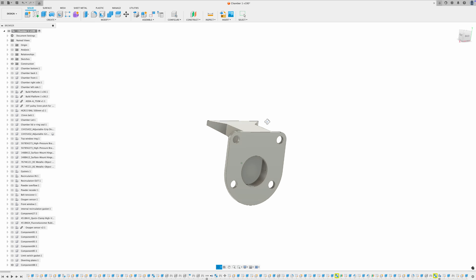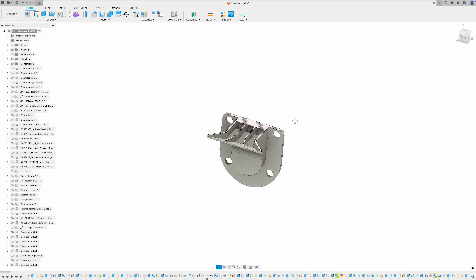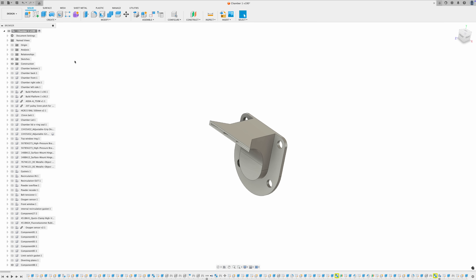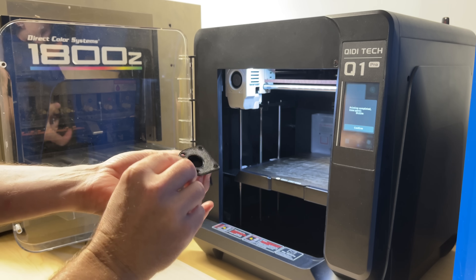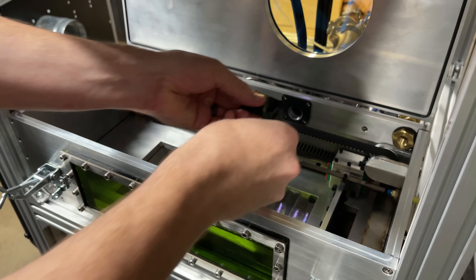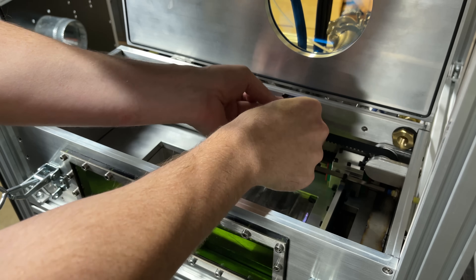I also got a lot of feedback about the airflow to my protective window — I kind of had the vent pointing right at it. Probably the best suggestion was adding an extender tube to raise that window up out of the build chamber and fill it with air. That would be quite complicated to implement at this stage, so I thought a simpler solution would be another vent that blew air horizontally across the front of that window and not at it.